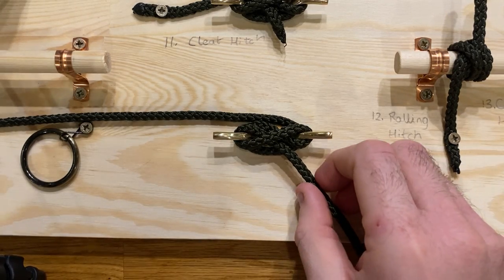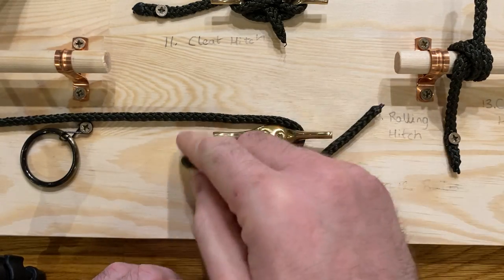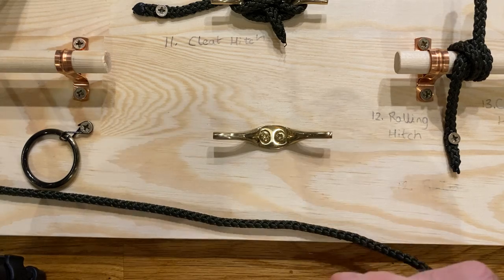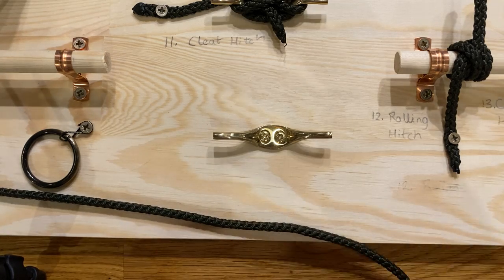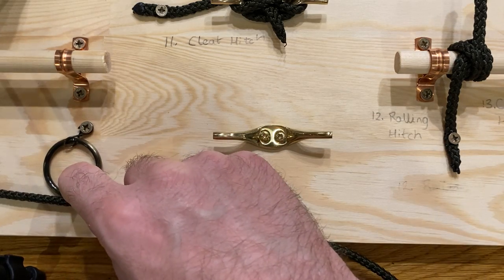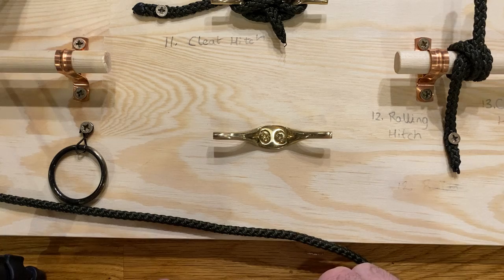Hello everybody, it's Deas back to talk to you about knots this evening. The next knot we're going to talk about is the cleat hitch. Earlier we talked about different ways to tie up a boat — to tie a rope to a post or a pillar, a fixed object, which is obviously useful when you've got a fixed post you want to tie the boat to.